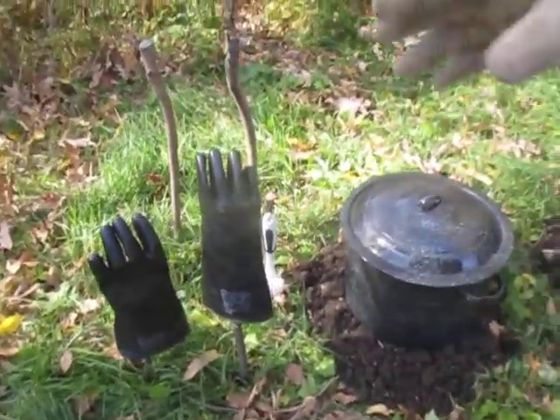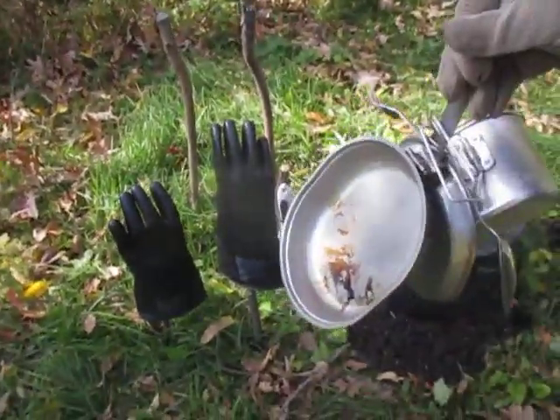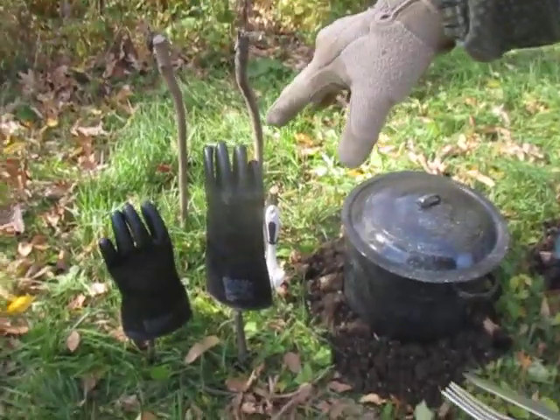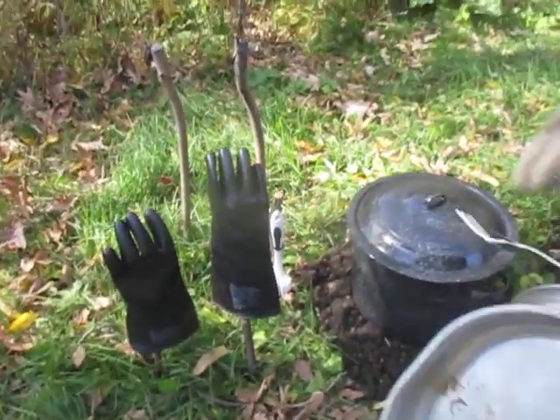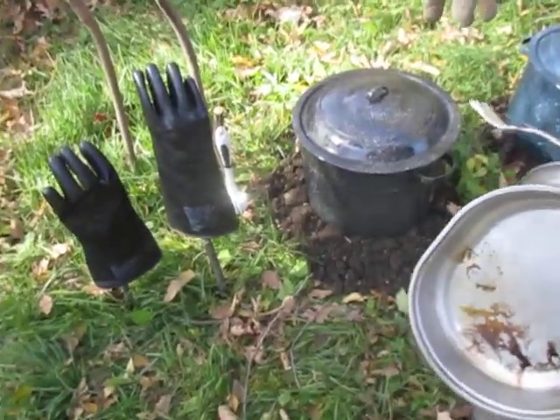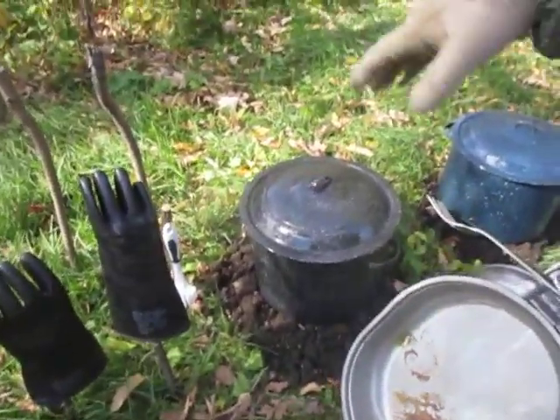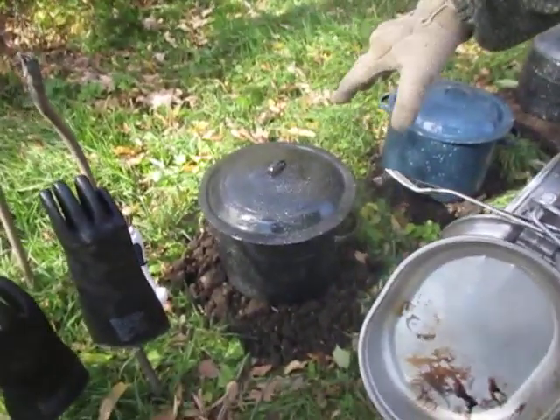So what you do, you come up here, take the lid off the pot, set it on the ground, put your mess gear on it, put the gloves on. Grab the pieces you're going to be scrubbing, grab the brush, put it in there, scrub them up. Try to get as much of the crap knocked off as possible, and then go through till each piece is cleaned.